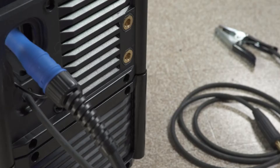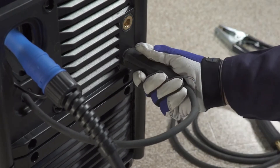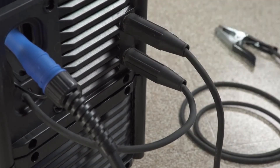While the machine is still off, connect the drive lead into the negative receptacle and turn clockwise to tighten. Next, connect the work cable to the positive receptacle and turn clockwise to tighten. The machine is now set up to DCEN, or electrode negative.